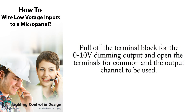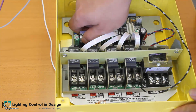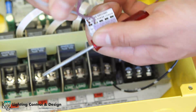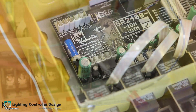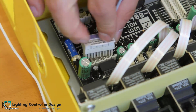First, pull off the terminal block for the 0-10 volt dimming output and open the terminals for common and the output channel to be used. Place the violet wire into the input, then the gray wire into the common and tighten each terminal using a flathead screwdriver. Plug the terminal block back into the control card and the wiring for the dimming output is now complete.